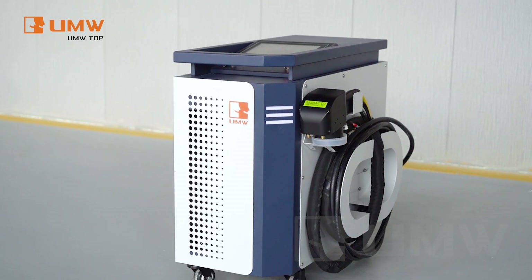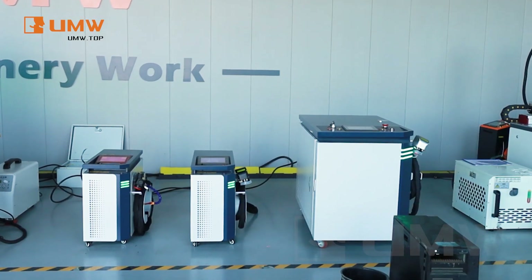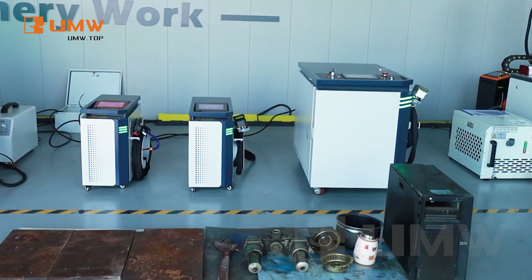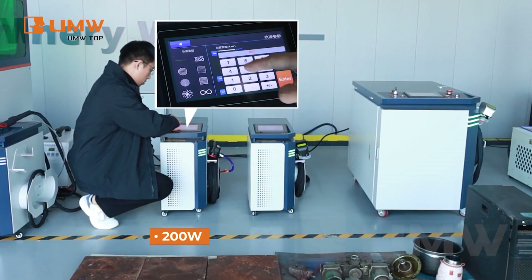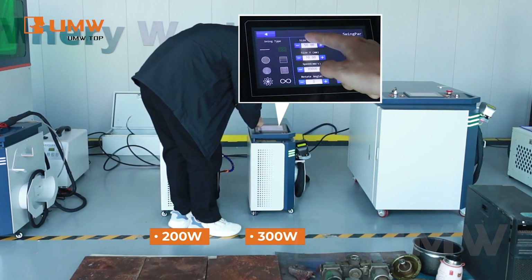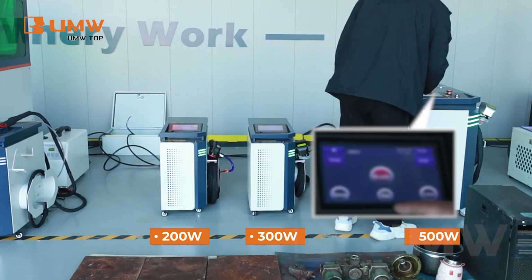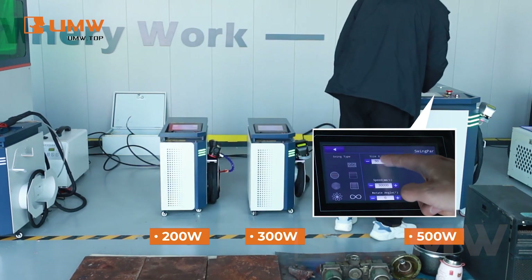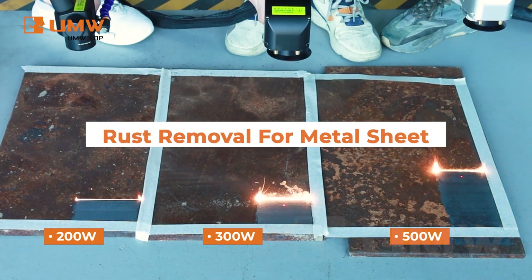Looking for a powerful, easy-to-use cleaning solution? Discover the benefits of our 200 watt, 300 watt, and 500 watt pulse laser cleaning machines. Whether removing rust, dirt, or contaminants, these machines offer effortless operation with precise results. The 200 watt is perfect for smaller tasks, while the 300 watt and 500 watt handle more demanding cleaning applications.